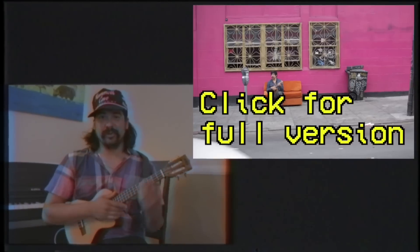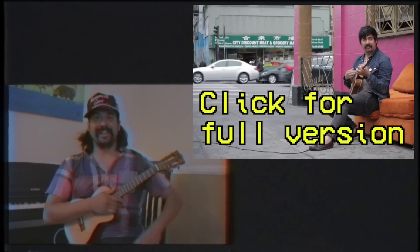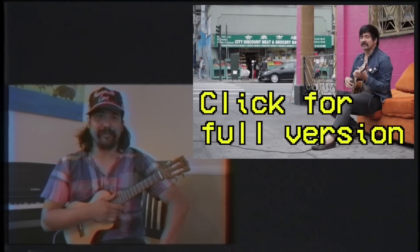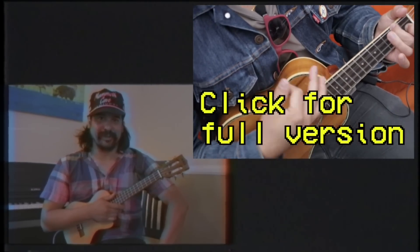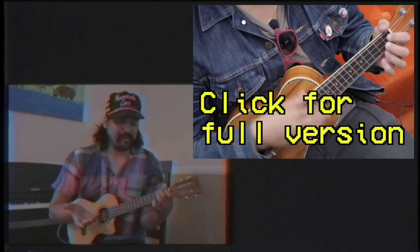And you only have to go to the cursing part once, so you can only offend Granny once. And that's Deep Cover. Have fun. It's a sad song, but a perfect song to drink beer to. Yeah.